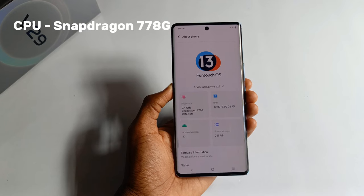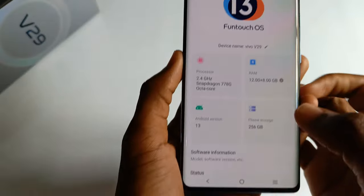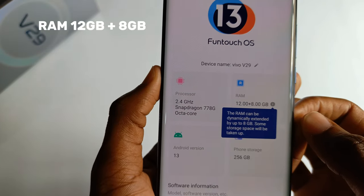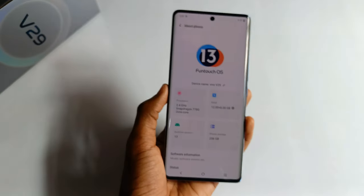It's powered by a 2.4GHz Snapdragon 778G processor running on Android version 13. It has 12GB RAM plus 8GB expandable, so you can get up to 20GB of RAM. It has 256GB of internal storage, which is quite plenty.